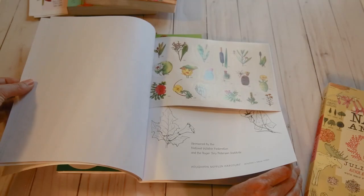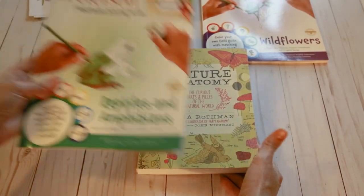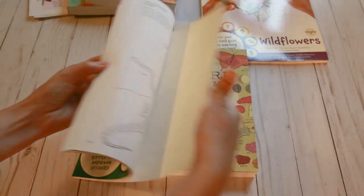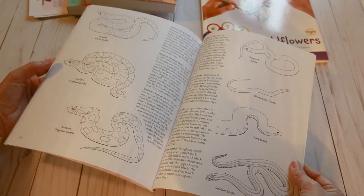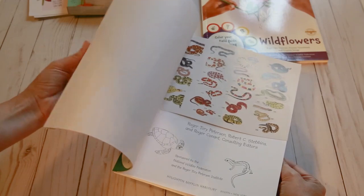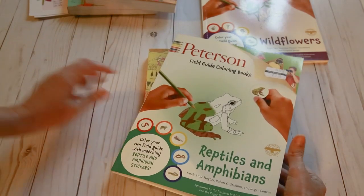This reptile book will go along with our nature study when we do frogs. It comes with different frogs, reptiles, lizards, and snakes in the back — though I'm not a fan of snakes. It also has turtles. I think that's going to be really fun. Again, this comes with stickers, and I was really excited to find this for two dollars and fifty cents — quite a score.